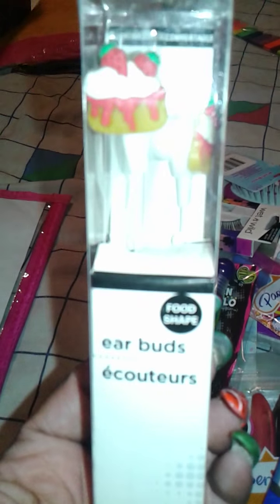I got another pack of the Wet n' Wild — I think I got two instead of one. I picked up one of these Jumbo pens. I also got some earplugs with the Strawberry Shark Cake design on them, some clear tape, and a pencil holder.